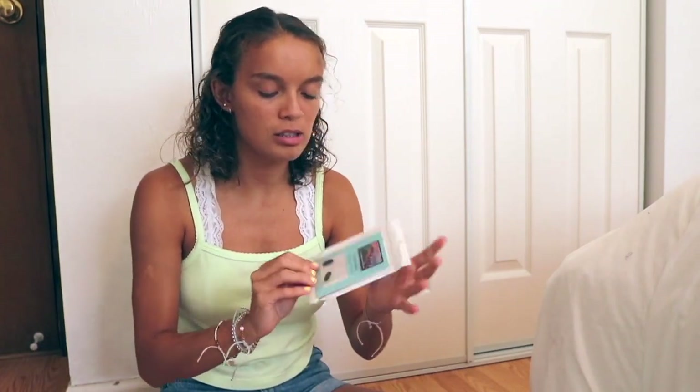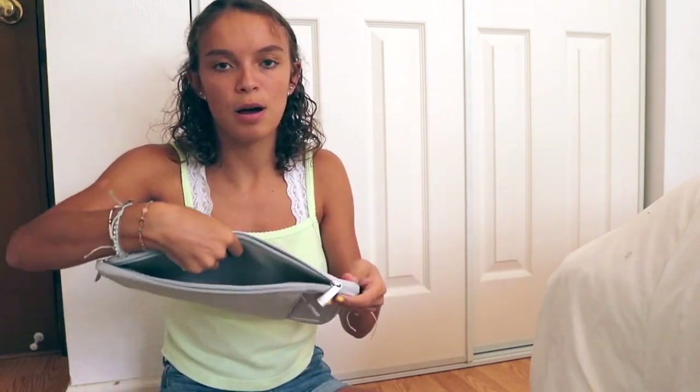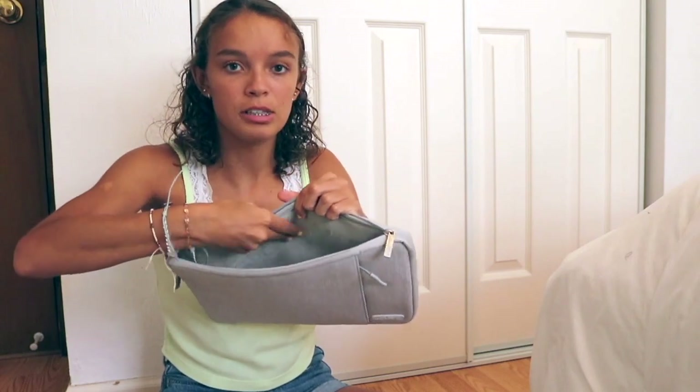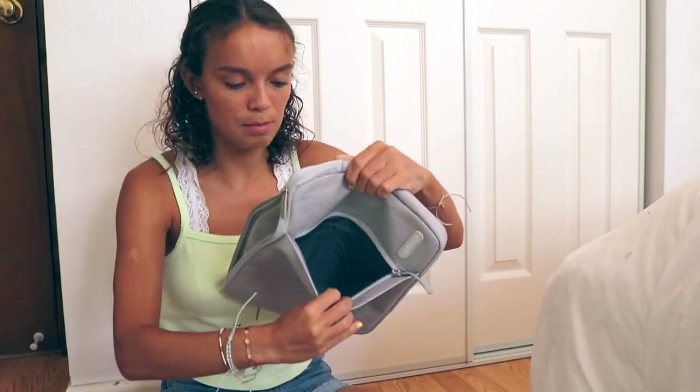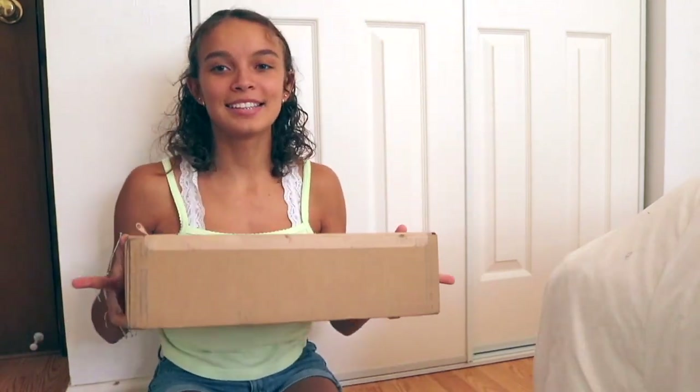I also got these little webcam covers because I don't want the camera open all the time — it kind of freaks me out. It comes with two of them, so I'll list that down below. And then I got a basic sleeve case so I can bring it wherever I want. It has a pocket and soft material inside, plus a little zipper on the outside for small things.